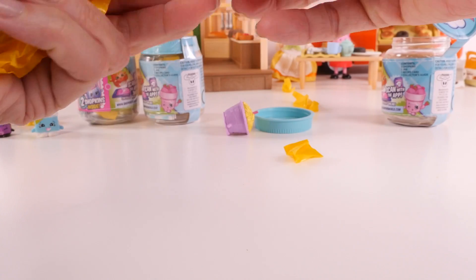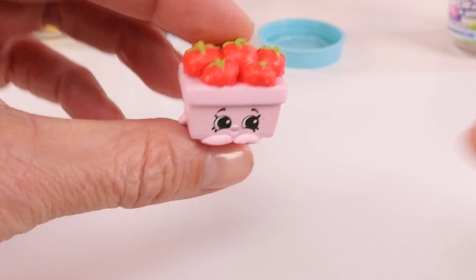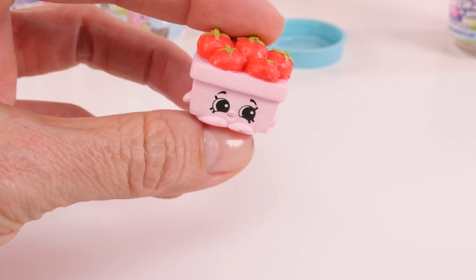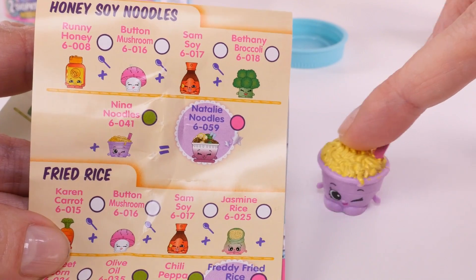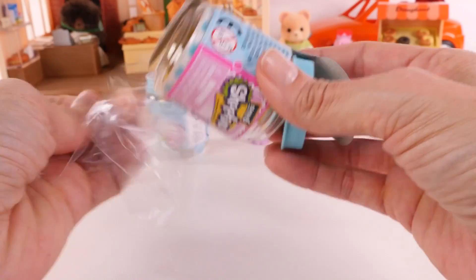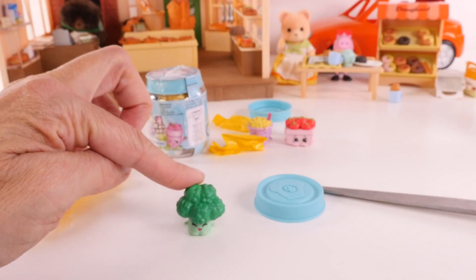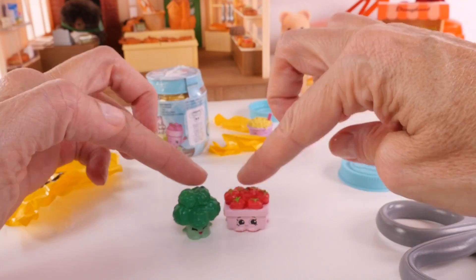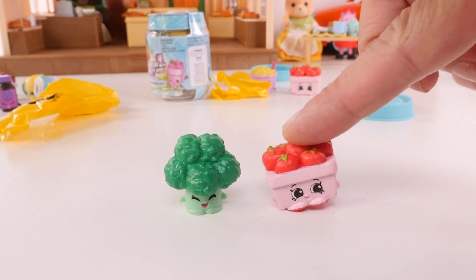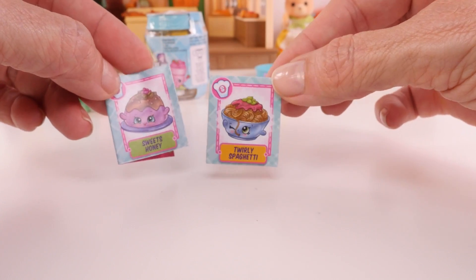It looks like we have some tomatoes and pasta. Silly me — this is not tomatoes, this is Strawberry Top. Oopsie. And this little cutie is Neenah Noodles, a rare, right here from the Honey Soy Noodles recipe. That is so cute. And we have a duplicate — it's Bethany Broccoli, also from Honey Soy Noodles, and another Strawberry Top. And here are the two recipe cards from our last containers: Sweet Honey and Twirly Spaghetti.